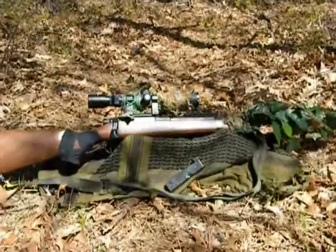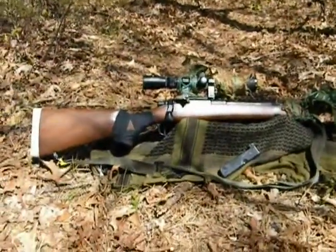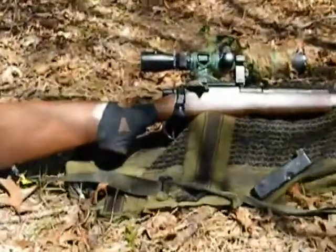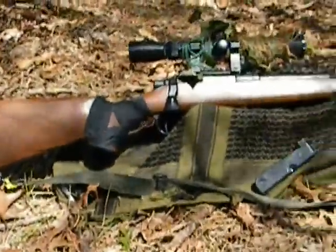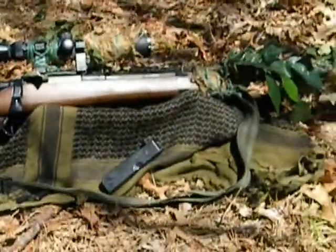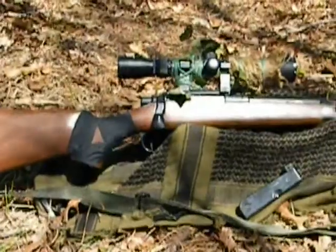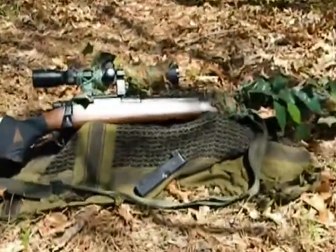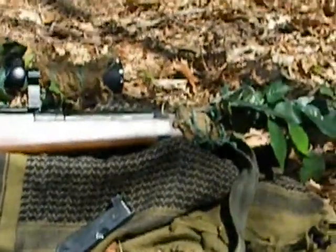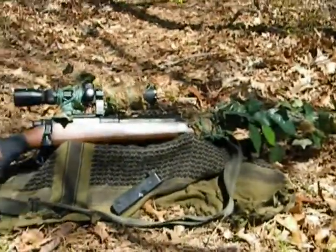So you can basically have a complete sniper package that shoots at about 450 FPS for 80 bucks. That's a great beginner's sniper rifle. The tape I have on there is just for feel — this gun is solid, not one crack in the stock, the barrel's tight, everything's tight. I also have tape on the fore end to hold the hop-up unit in place so it doesn't get knocked out of calibration when I'm running around.